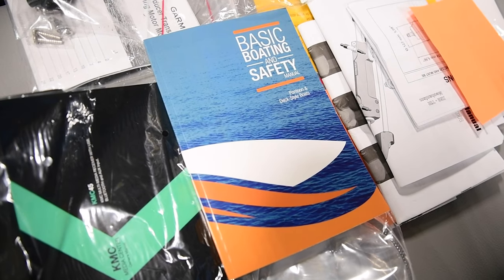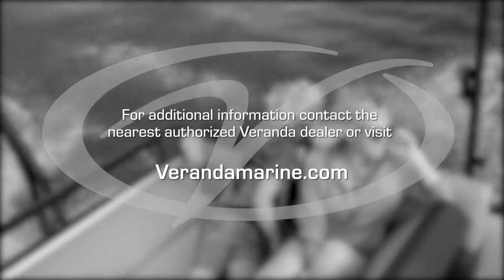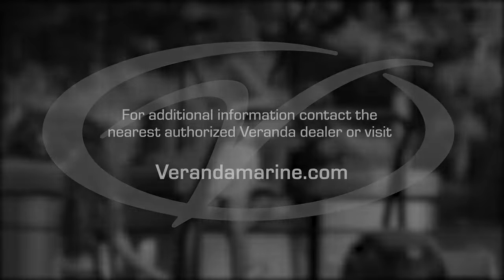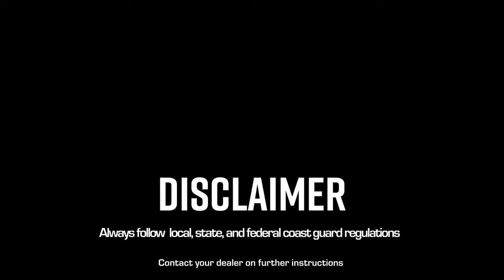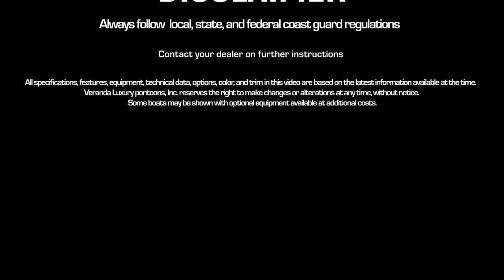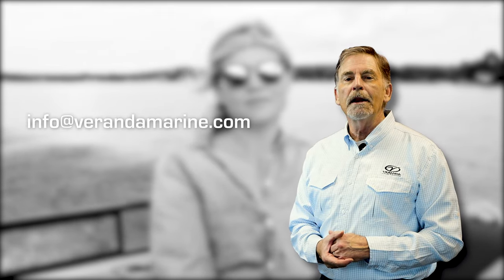Reach out to your nearest authorized Veranda dealer or visit www.verandamarine.com for additional Veranda Luxury Pontoon-related content. If you have a question that's not covered in any of these modules, send us an email at info@verandamarine.com.